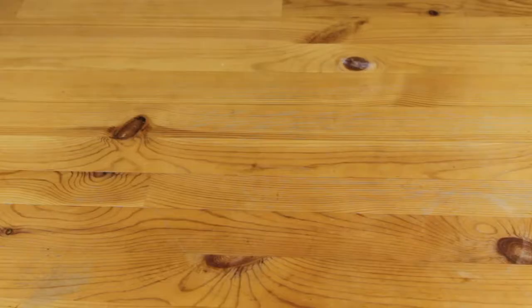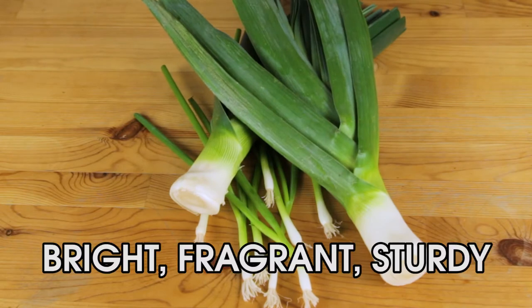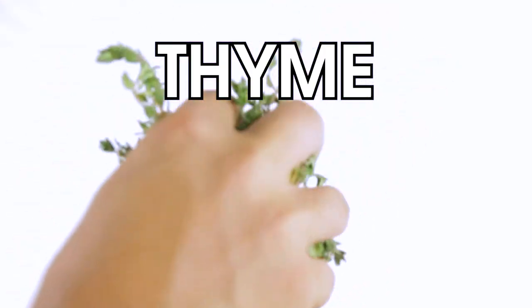Leeks — pretty much just really, really, really big green onions. They should be bright, fragrant, and sturdy. All you'll need is one. Thyme — just get a bunch.